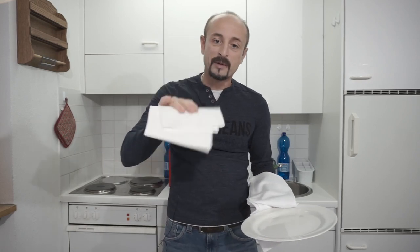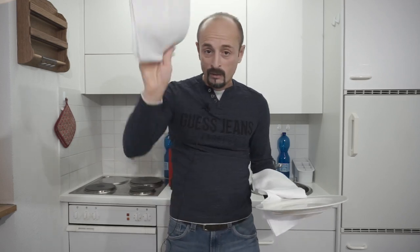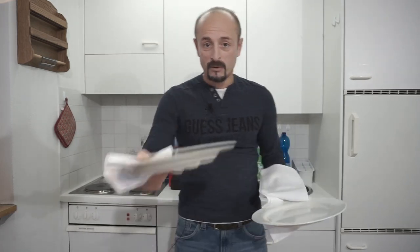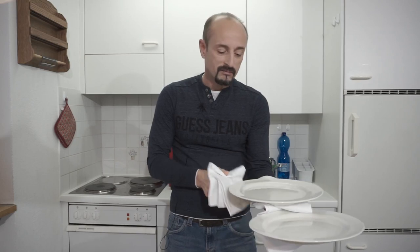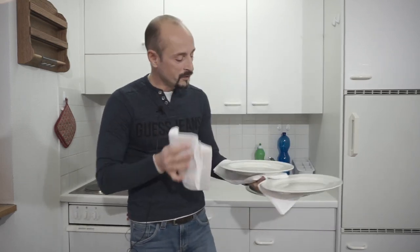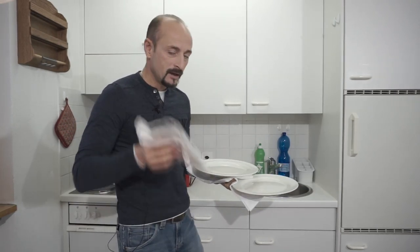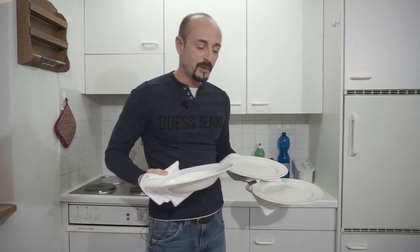With the napkin in place, you take the second plate from the window in the kitchen and put it on top. Trust me, this is perfect — this is all you need. You have the overhand grip with two hot plates, and then with your right hand and a napkin you take the third plate. That's all you need.